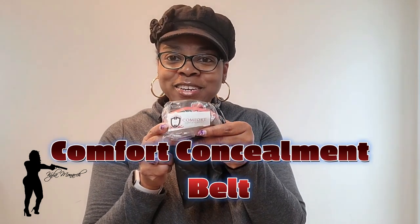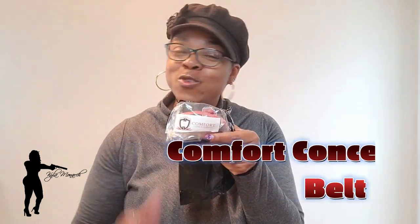We are doing a review today on the Comfort Concealment Belt. Yes, you heard me right — the belt that you can wear without needing a belt in your pants or jeans to carry. This is all that you have to wear.